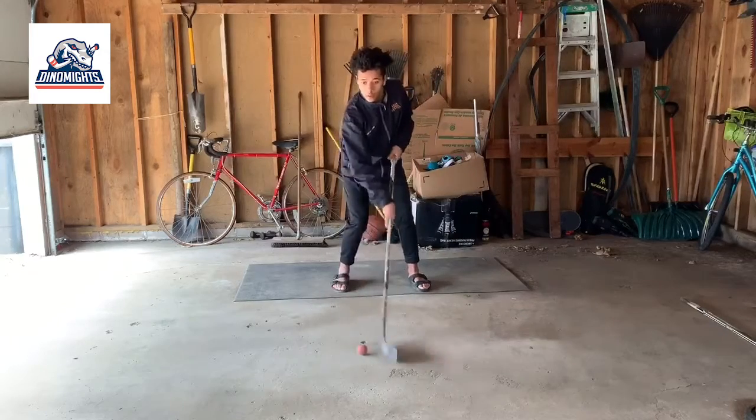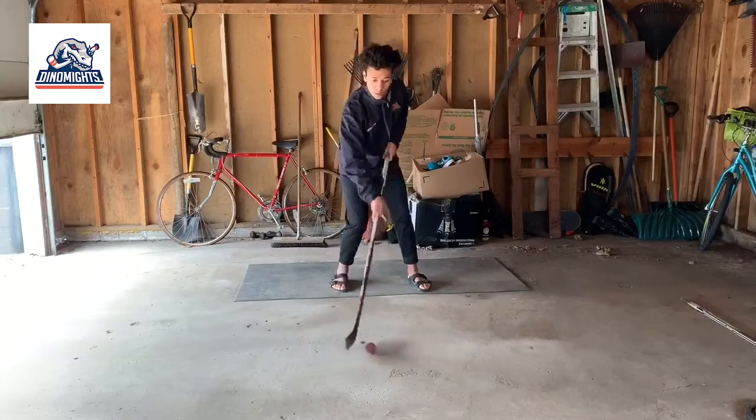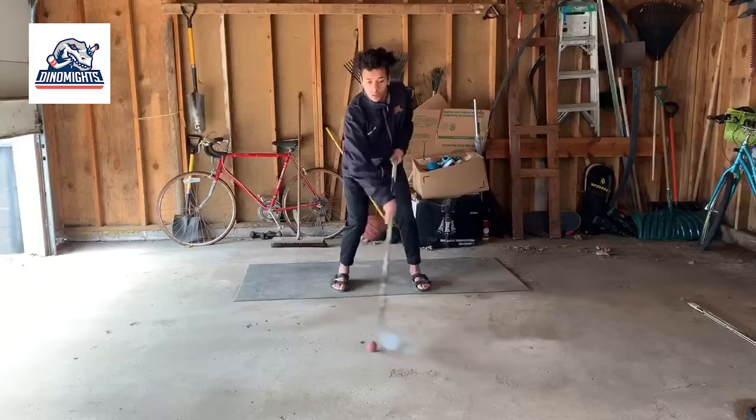Real quick — I know my form isn't the best. I'm using a stick that is way too short for me and I haven't touched ice in months, so bear with me on this.